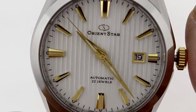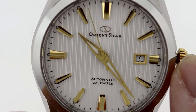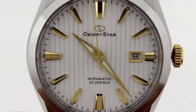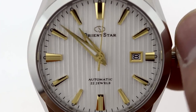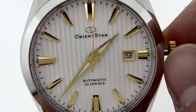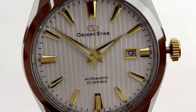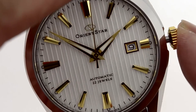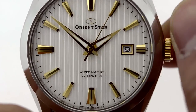Let me show you how to adjust the date and time. When I choose the date position, you'll see the time still running. If I rotate the crown I can go ahead and alter the date wheel. Now when I pull out for the time setting, you'll notice that this watch stops — that's the hackable feature that came out during the railroad craze, mostly used for synchronization. When I put the crown back in, the watch is going to start working again.